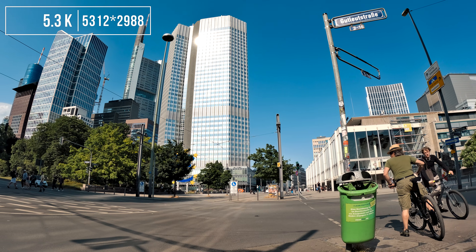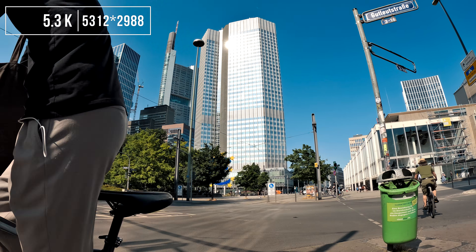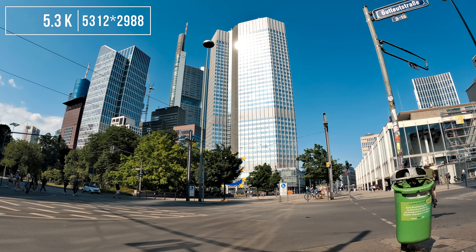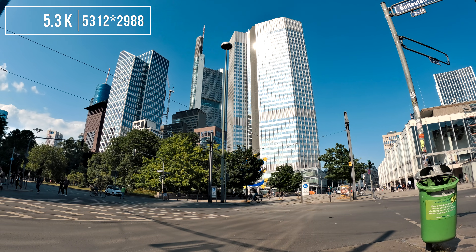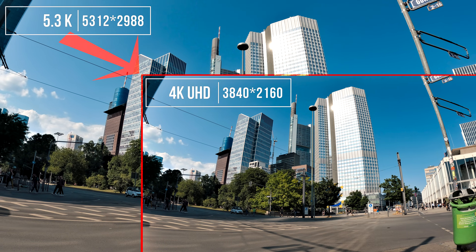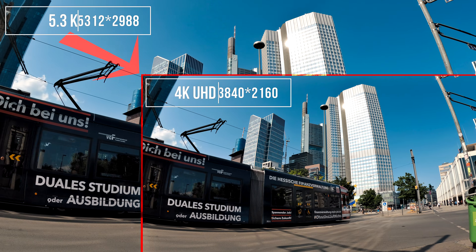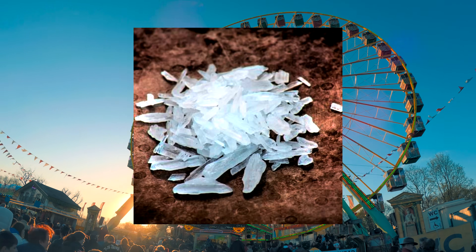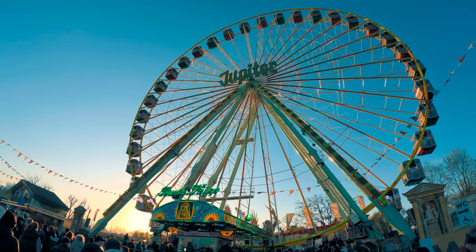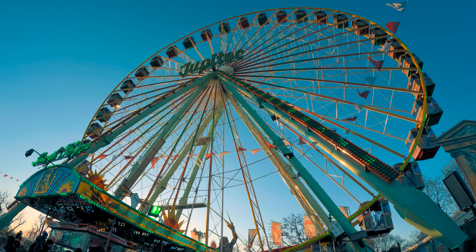Assuming I would shoot a 16x9 GoPro shot with a resolution of 5312x2988 pixels and then export a 3840x2160 pixel video out of the software — I am not a math genius, but I would definitely lose a lot of pixels that are in the original shot.